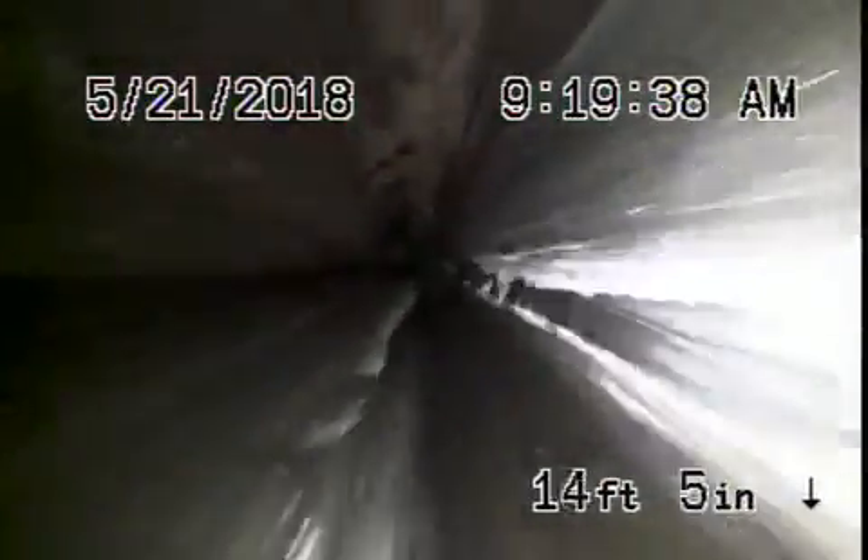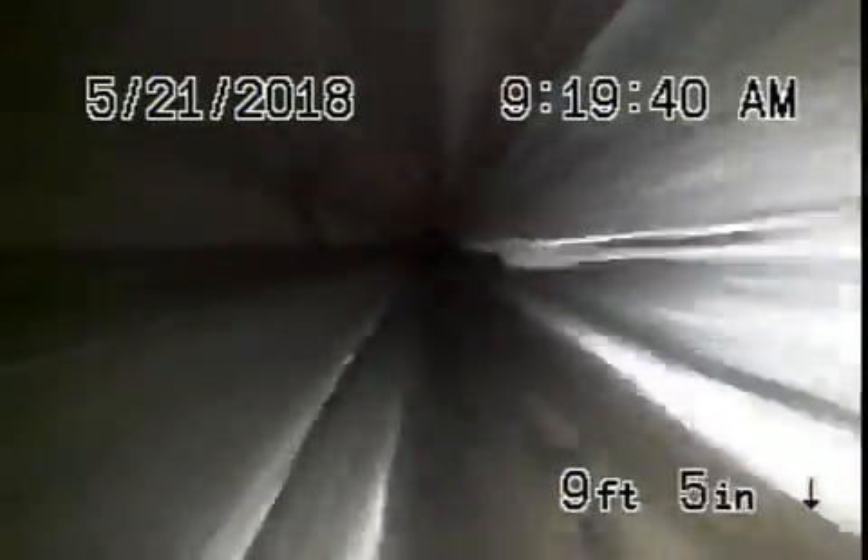Okay, here it comes up out of the manhole. We're going to pause the recording and run the camera upstream. Running the camera upstream goes a very short distance — we could only inspect about nine feet of pipe. All ABS plastic, all looks good.